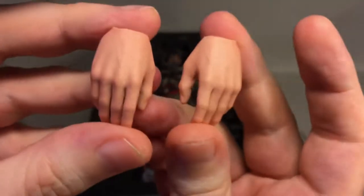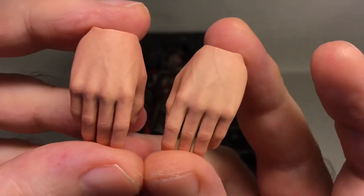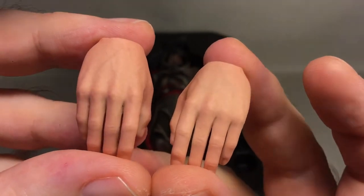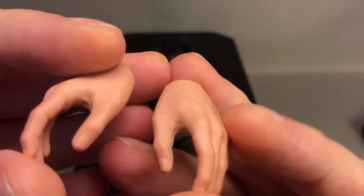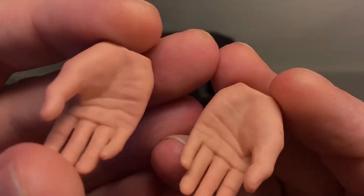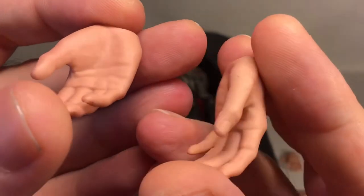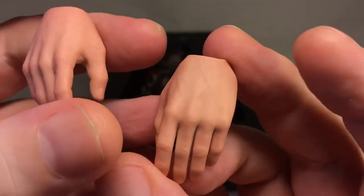You also get a left and right relaxed hand, painted the same way — really nicely done. That's the extra hands.